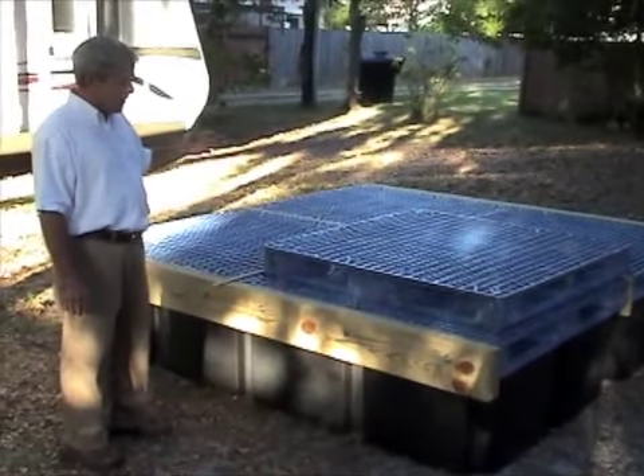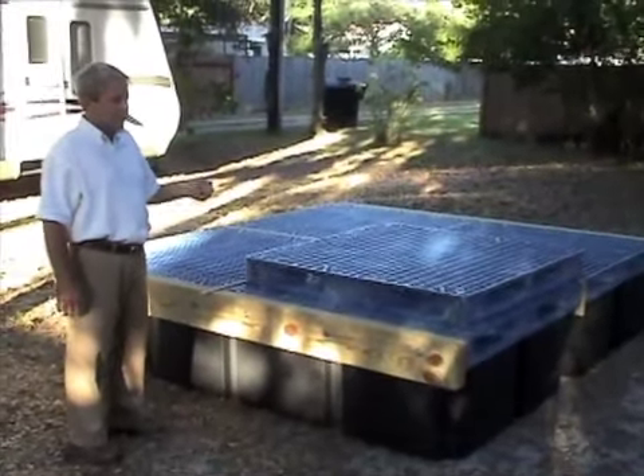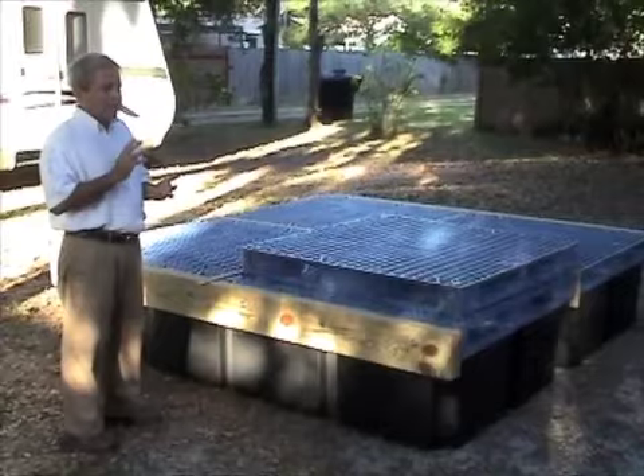The advantage of the system being able to do that is that you don't have any overhead. The installation costs are a lot less. Most floating dock companies have specialized crew and specialized equipment. Everything with our system is done by hand — you don't need specialized knowledge and you don't need any kind of forklifts.